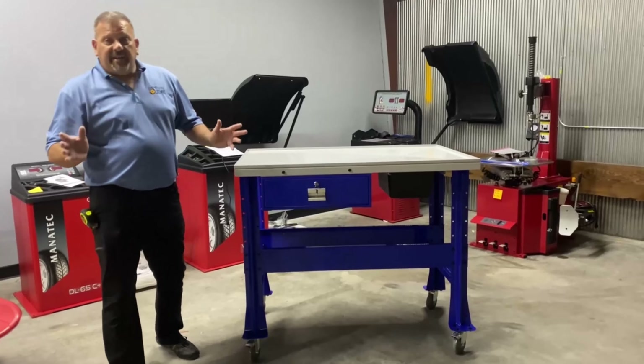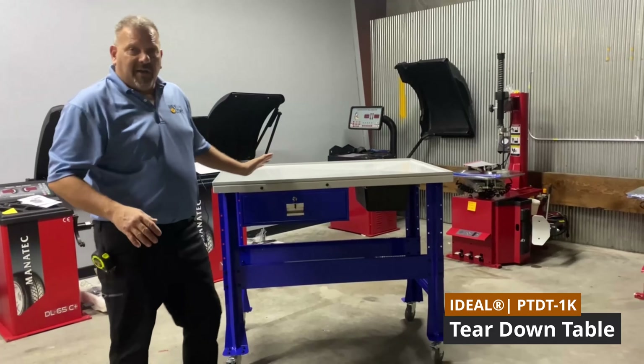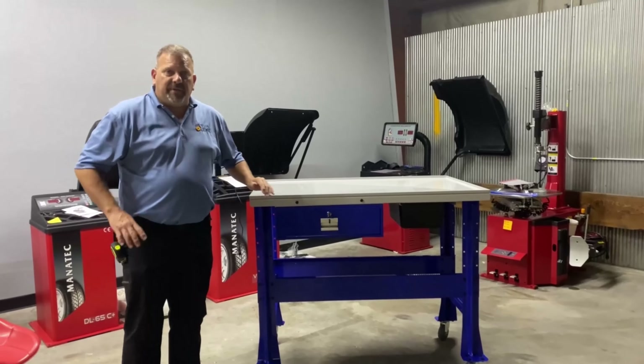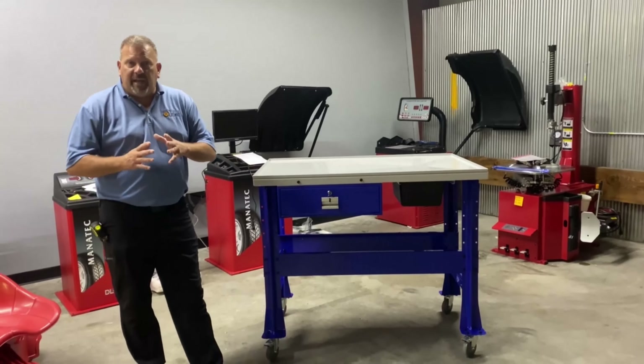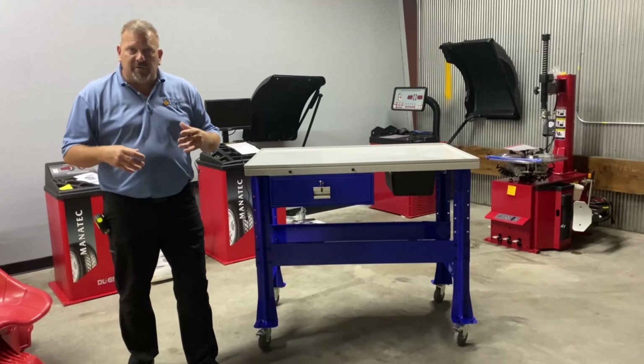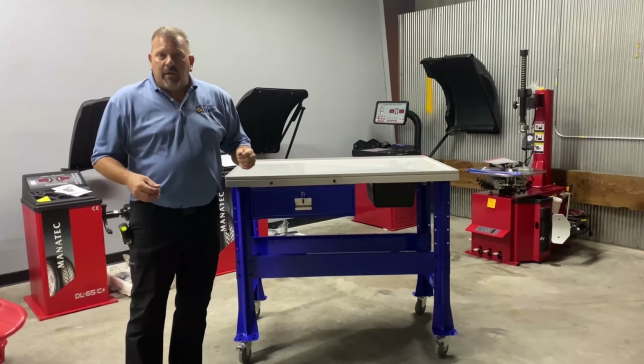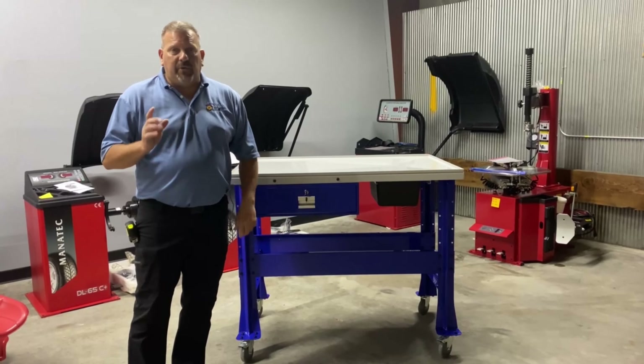Right here is the Ideal PTDT-1000 teardown table. This is a real handy piece of equipment to have in any shop. If you want to clean any of your parts — carburetor parts or any kind of automotive parts, industrial parts, or even on the farm — a teardown table is a really nice thing to have.